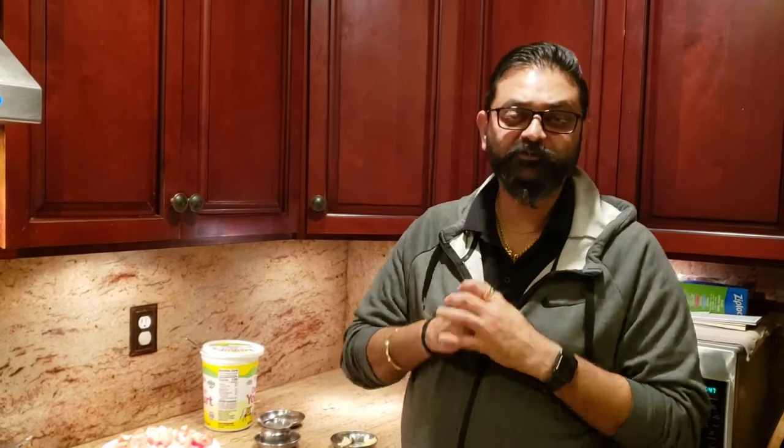What's up foodies! Thank you so much for all the love you gave me on the last video. For today's recipe, I know everyone has been asking me to make some chicken dishes or some non-rich dishes, so here we go — we're gonna be making some butter chicken for you guys.